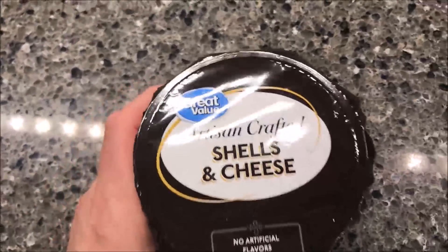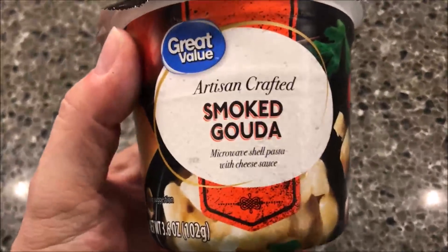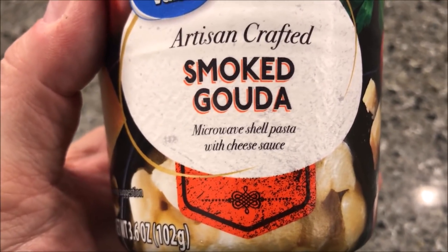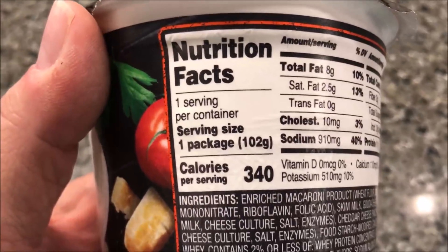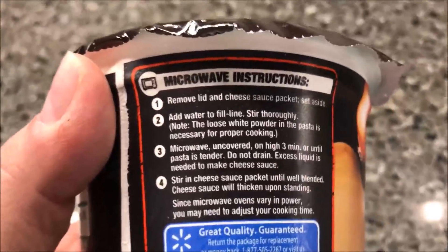Hey guys, welcome to another lunchtime review. Today I'm going to try one of these Great Value artisan crafted shells and cheese — this one is the smoked gouda flavor microwave shell pasta with cheese sauce. This was a dollar at Walmart, which is Great Value, the Walmart brand. It is 340 calories if you eat the whole bowl.